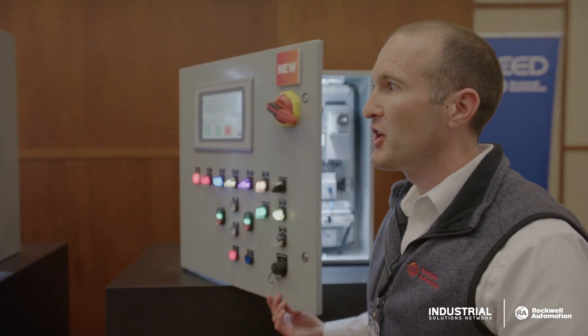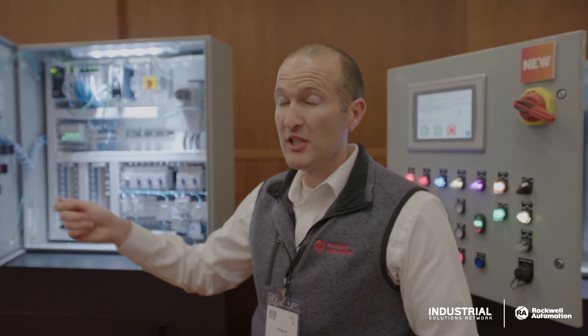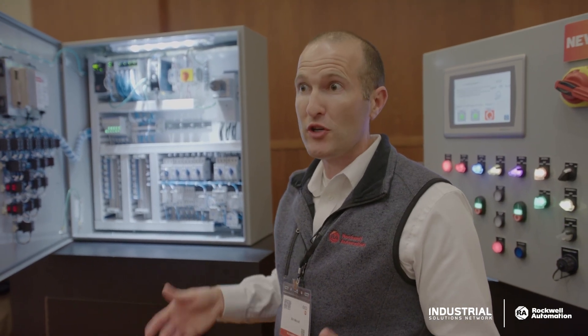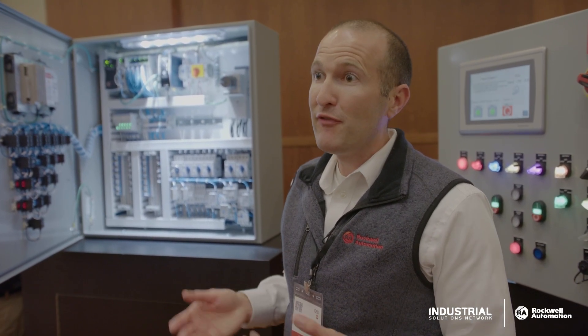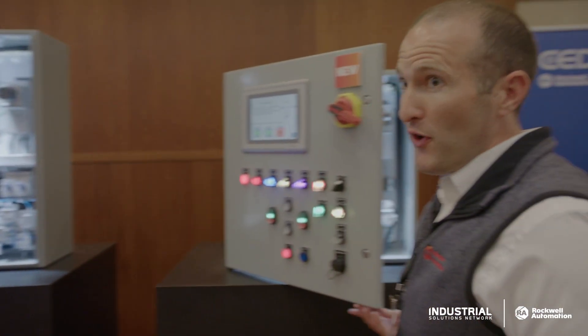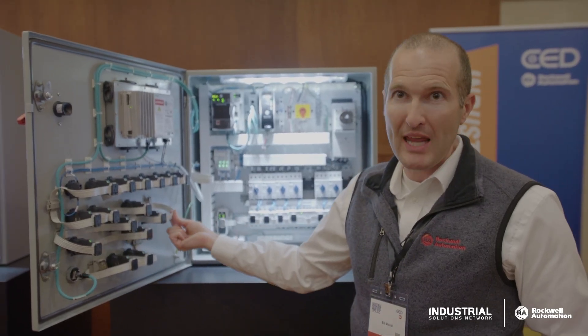In a hardwired solution, you need to land a control wire for every single data point you want. Do you want to know which position your selector switch is in? Do you want to know if your contactor has closed or is open? You need to land wires and have feedback into your PLC. With Ethernet IP in Cabinet, you're getting all that data over a single ribbon cable.